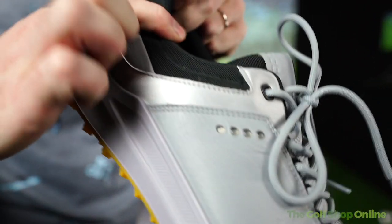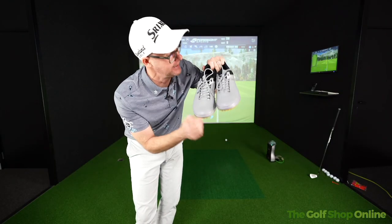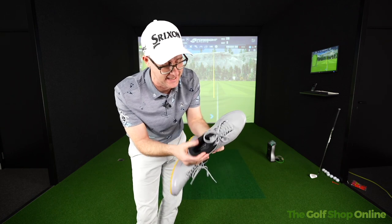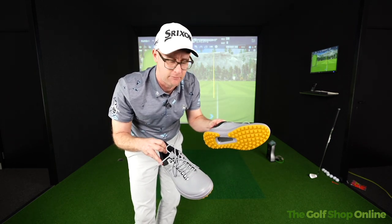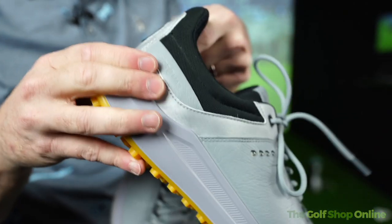This bit at the back is super soft and really comfy. If you're a bit lazy like me, I've taken them off without undoing the laces — it was really easy. Making them feel comfortable, and when you've had a good round and want to rush in and tell your mates, you can get them off really quickly. And when you've had a bad round and want to steam out of the car park, you can get out of these as quick as any golf shoe I've ever tested.